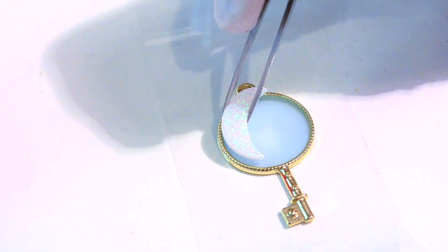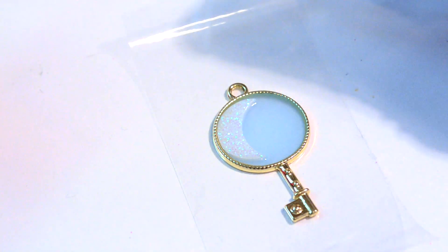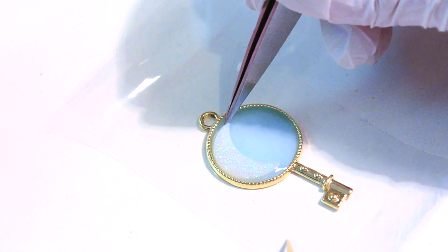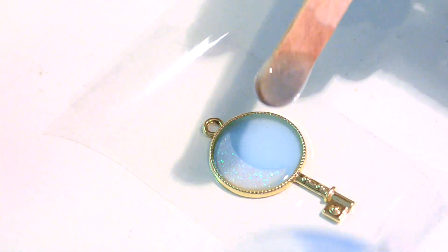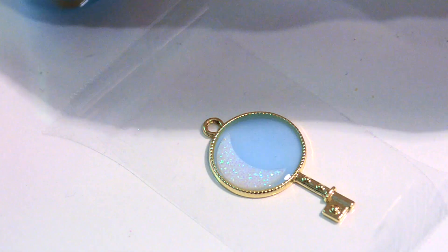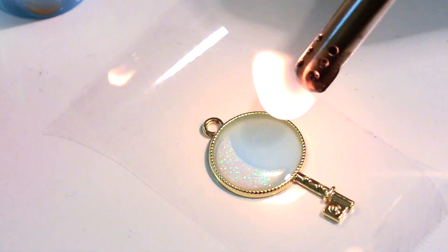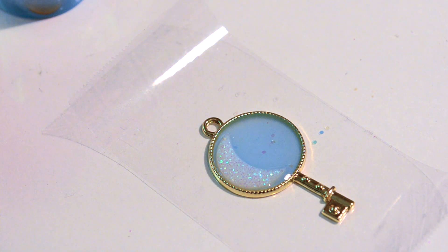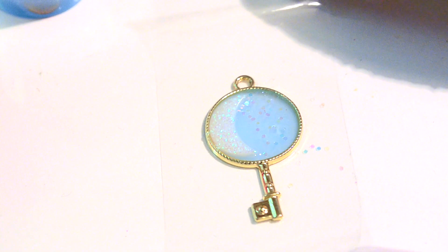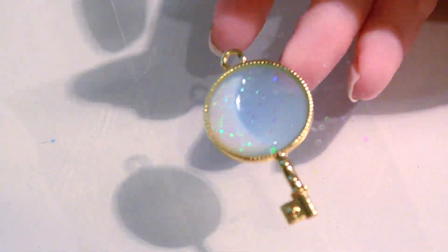Now that that base layer is all finished, we can go in and add our moon. I'm just gently placing mine in with tweezers and moving it around until I'm happy with the placement. Then I'm going back in and adding a little bit more blue pigment just so that it's more level with the thickness of the moon, and just removing the bubbles with the lighter again. And then I'm also adding a little bit of translucent glitter. Then I'm going to let this cure completely before I add my doming layer.